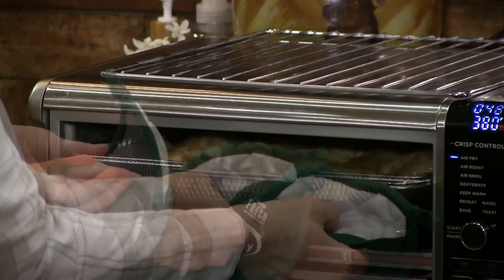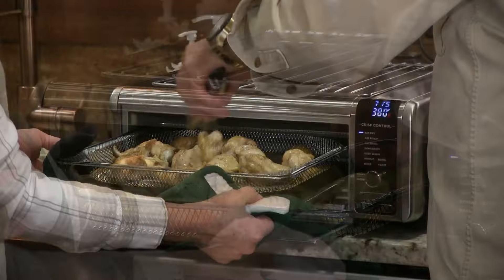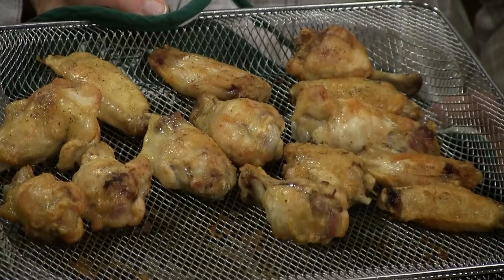You want to check the wings and see where they're at? With these wings, we've tested it over time — we do 15 minutes on one side, 15 minutes on the other, and you might have to flip it over just one more time to get it right. We check the temperature to make sure it's at least 160, used around 170–175.